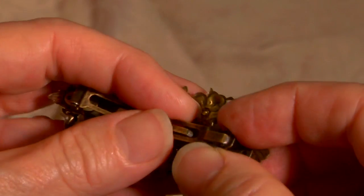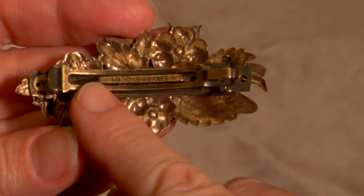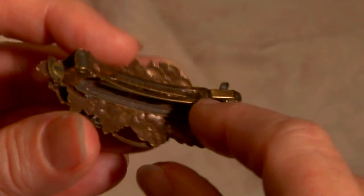We always use the very best and highest quality materials, including our made-in-France barrette backs. They are superior to the Taiwanese style.